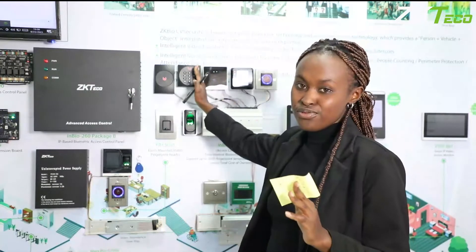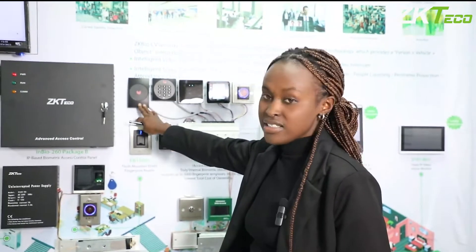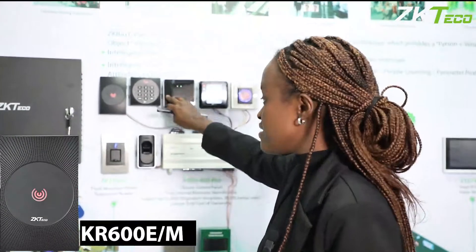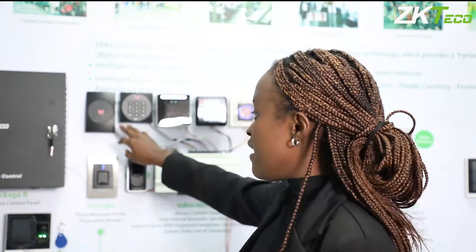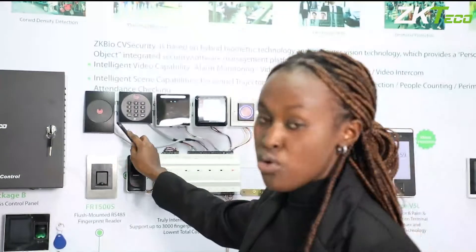The first one is the KR series. These two are the KR 600 series — the 600-0E and the 600-01E. The 'E' means it uses the ID card for reading, and the '1' means it has integrated a 9-digit code for PIN access. So depending on your use case, we have both options.